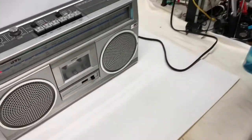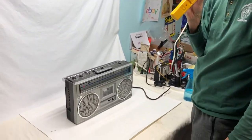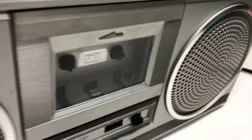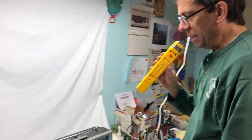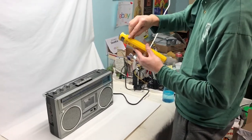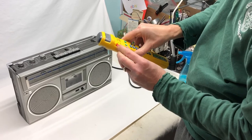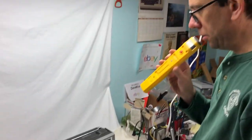You can put it real close to the speaker and get feedback. Testing one, two, three — testing one, two, three. So you can see it does work! And if you turn it off and come back tomorrow, it should still be tuned in — and yes, it is still tuned in.